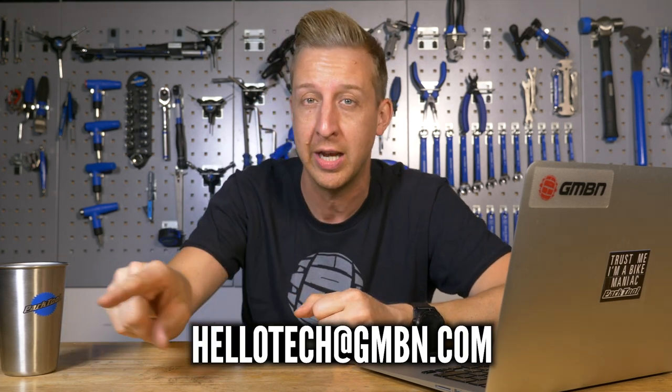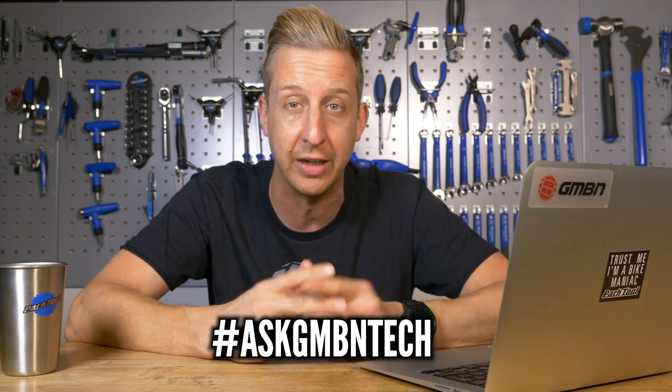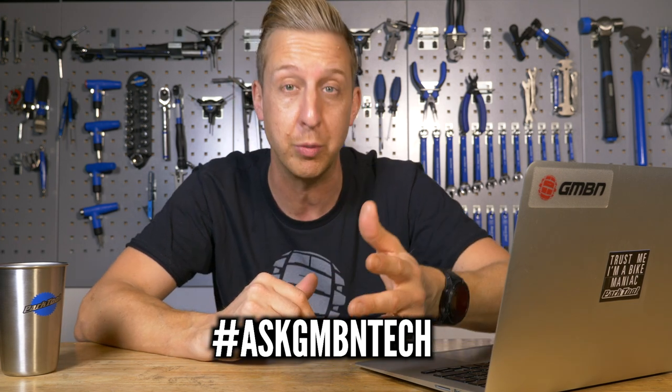Welcome to Ask GMBN Tech. This is our mountain bike tech related show where you ask the questions and we hopefully give you the answers you want. If you've got any questions, get them into the email address at the bottom of the screen or add them in the comments below. Use that hashtag Ask GMBN Tech so we know which ones are comments and which ones are questions. Let's get started.